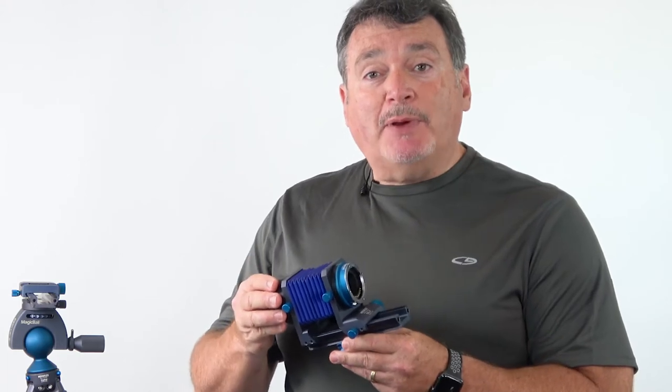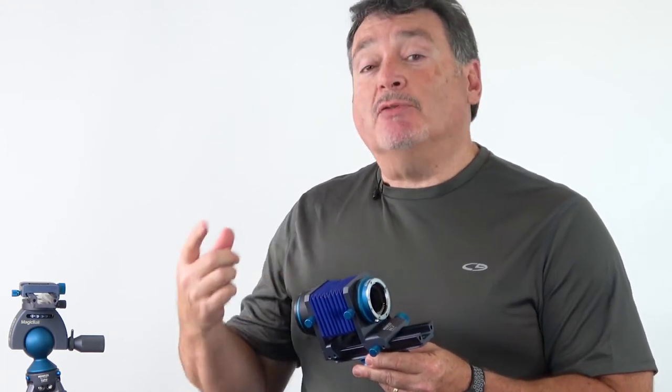The series of automatic bellows systems from NovaFlex provides all the benefits of using a bellows while maintaining complete control over communications between the camera body and the lens. This means that you get to keep auto focus and automatic aperture control even when on a bellows system.